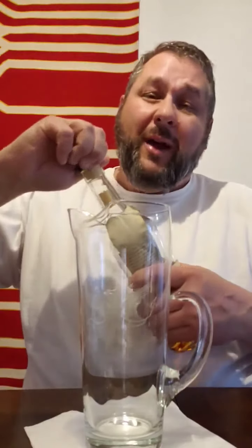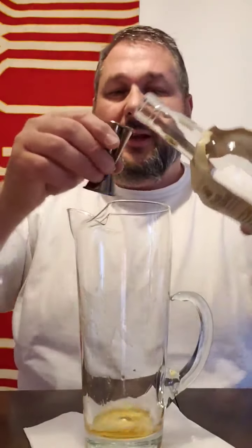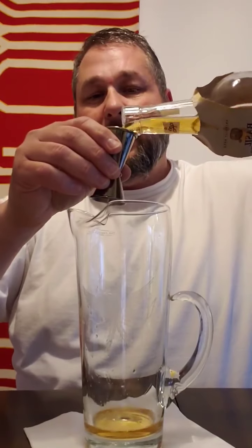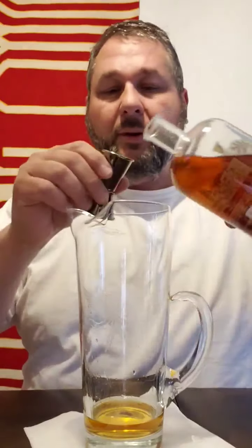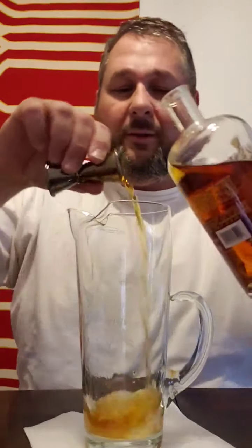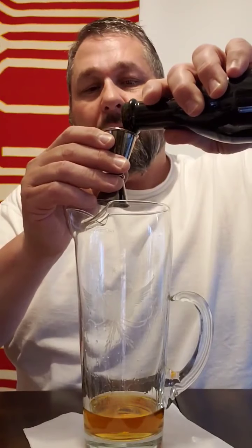We're going to use one and a half ounces of Basil Hayden Kentucky bourbon. I've got a three quarter ounce jigger here, so we're going to put two of those in to get our one and a half ounces. Then we're going to use three quarters of an ounce of Amaro, and three quarters of an ounce of Antica Vermouth, which is an Italian Vermouth.